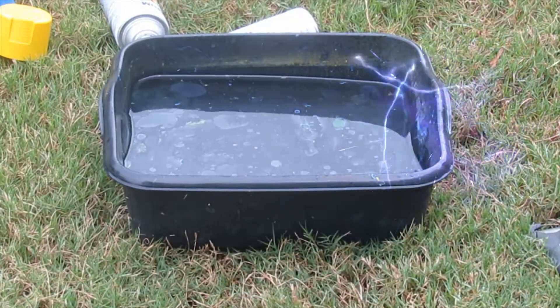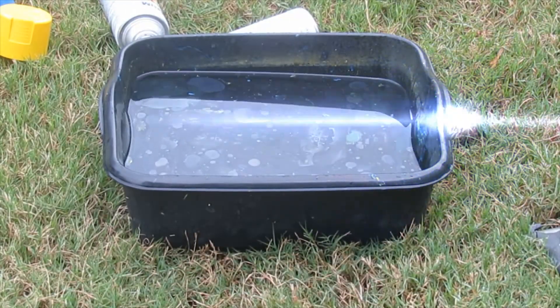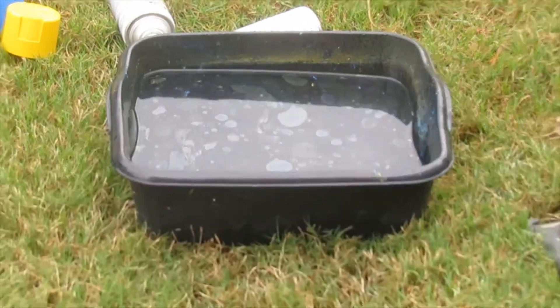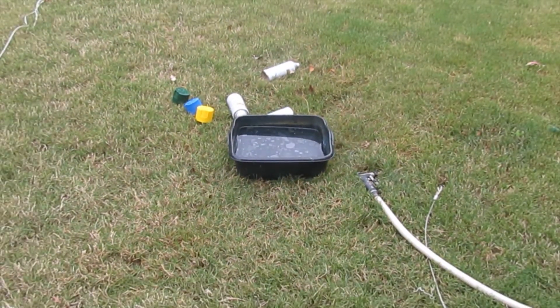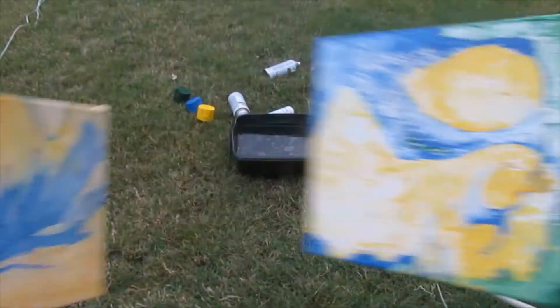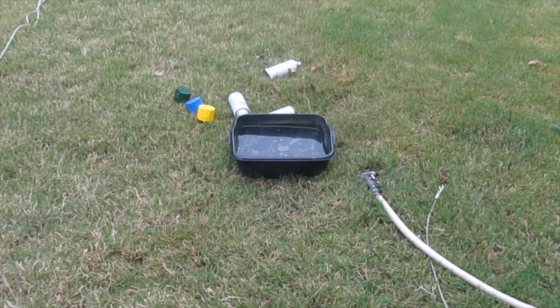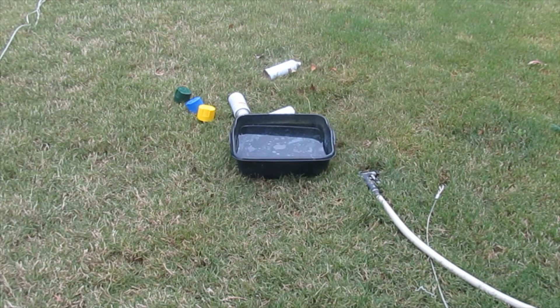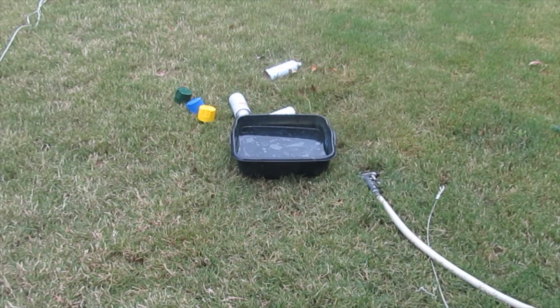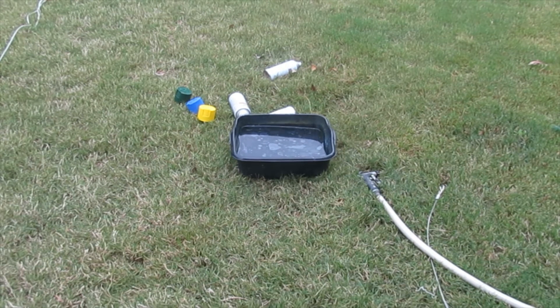I made another one earlier — this one and this one — and I think this one is better. I also tried to make this little thing but it didn't quite work out. First tries, though!